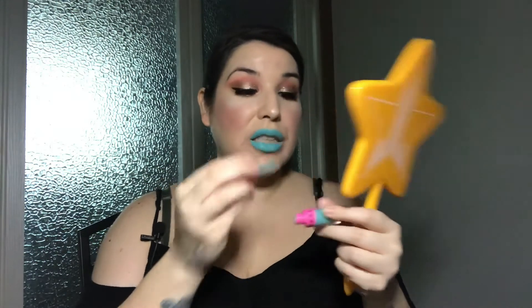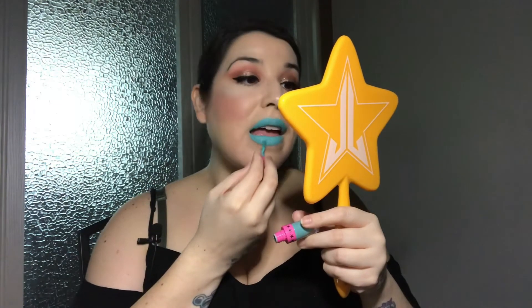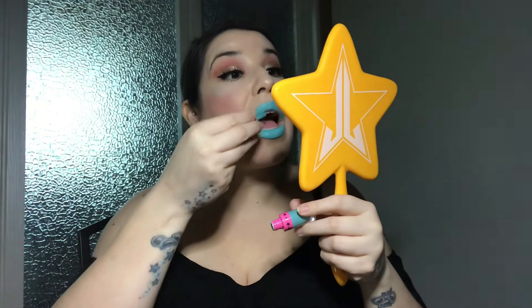You definitely cannot have dry lips with this. Let me finish — you really only need one coat, but I'm going to go in and clean it up a little. Alright, so what do you guys think? I like it! I think it's pretty — 'Breakfast at Tiffany's.' It kind of makes my teeth look a little yellow, but that's okay. I like it — I'd probably use it as eyeliner too.